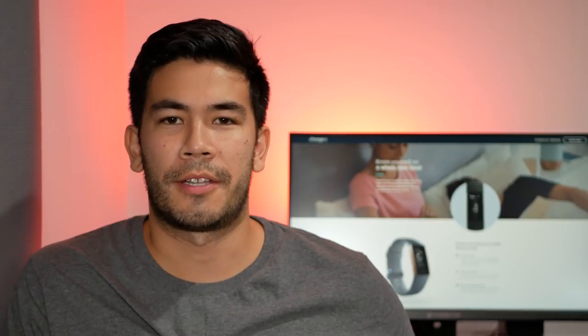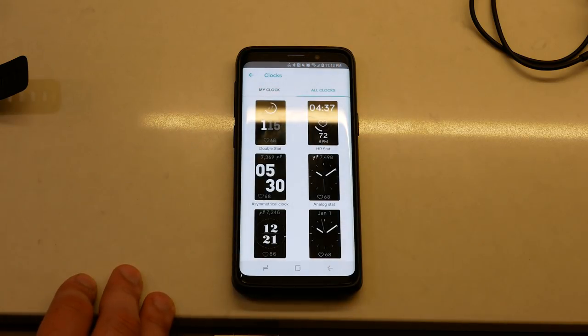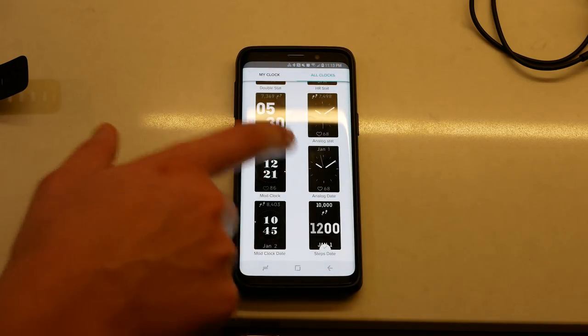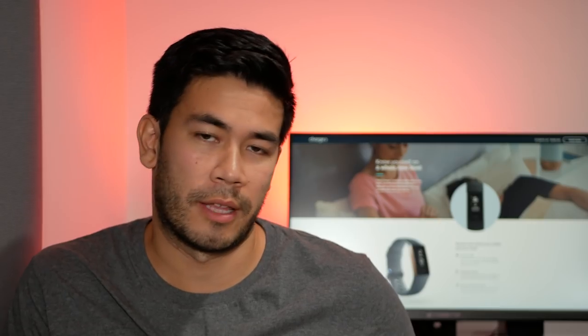Unfortunately there's a very limited selection of watch faces available. They show time, date, and sometimes heart rate or step count, but weather complications are not available. I really wish Fitbit would open this to third-party developers so they could design different types of watch faces.